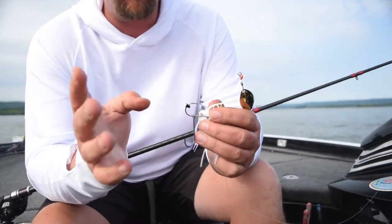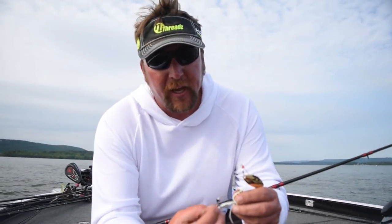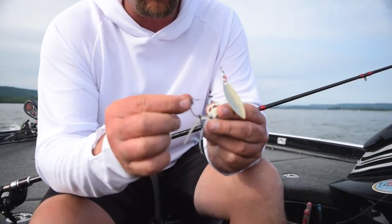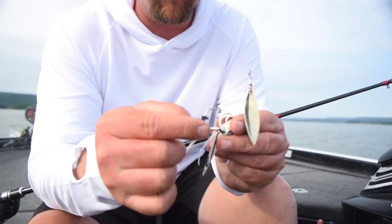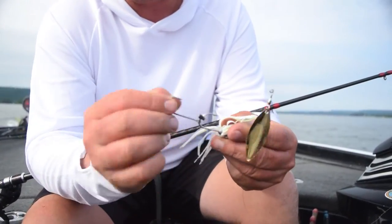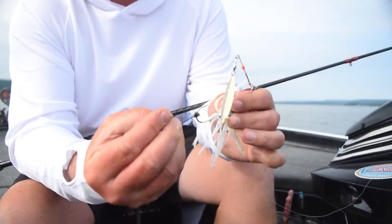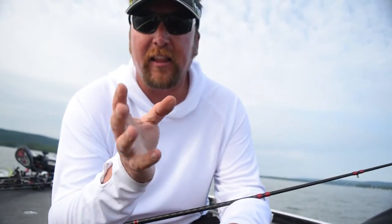I always use it, but a lot of times I don't use the whole piece of tubing to keep the trailer hook in one spot — I like it to swing around. So I just cut a little piece of tubing, slide that over the hook, and that way the hook swings free. When a fish comes up and bites and he gets the trailer hook, when he flops around he's got some movement, and I think that really helps you keep those fish pegged on a trailer hook.